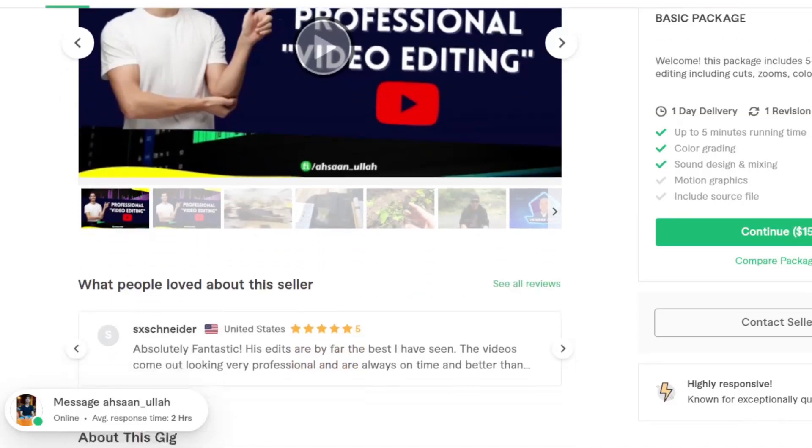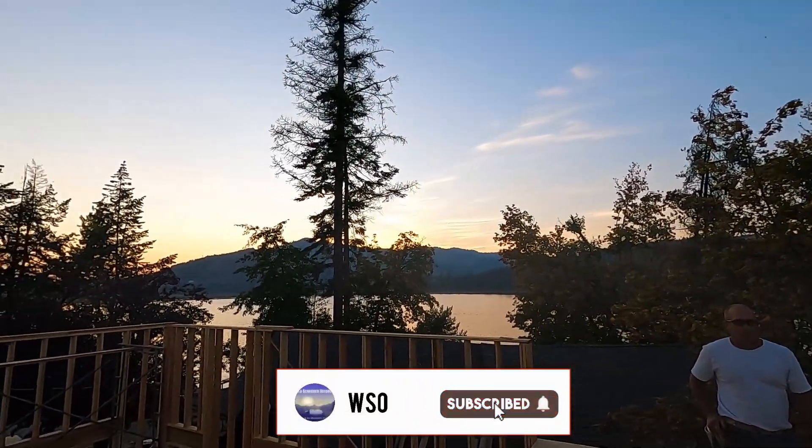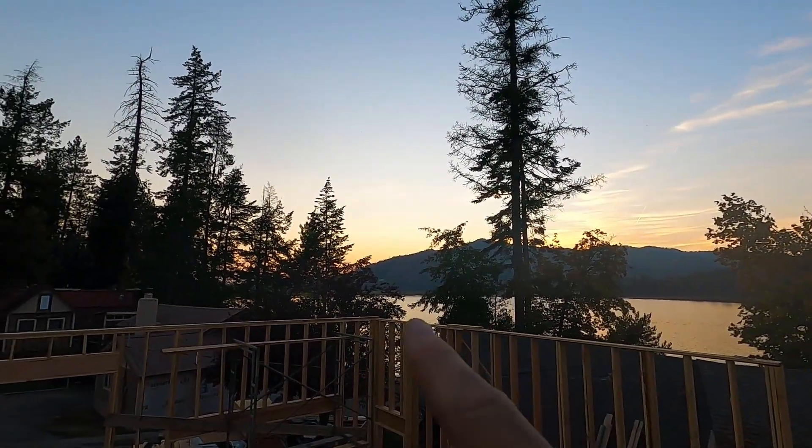That is going to be it for today. Big shout out to Asan for all the video edits he does — if you have any video editing that you need done, head over to Fiverr, link is in the description. He does all the video editing on this channel and it is fantastic. Go over to Facebook and Instagram and check us out — we post way more there than on YouTube. Subscribe if you're not already, hit that thumbs up button, and don't forget to turn the bell icon on so you never miss a video. Gorgeous view — can't beat this. Thank you so much for sticking with us. Drop your comments down below and as always, stay wild!